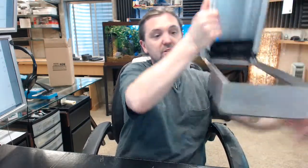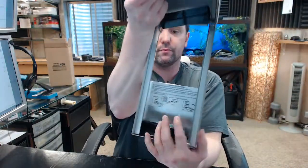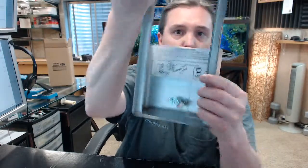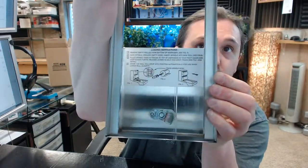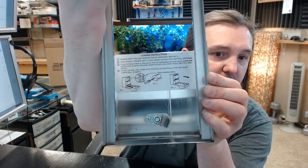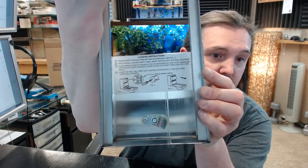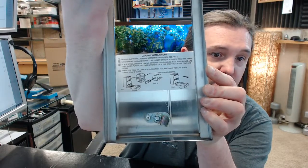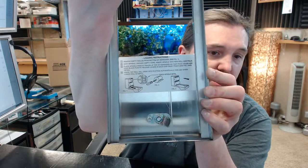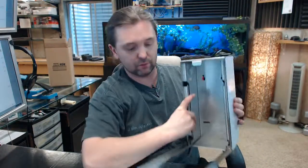On the inside of the door are printed installation and refilling instructions: remove the empty roll from the bottom of the dispenser after getting it open, save the spindle, discard the empty cardboard core, insert the new spindle into the new roll, and simply load both units.